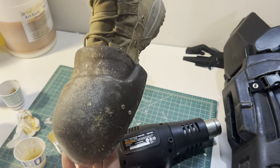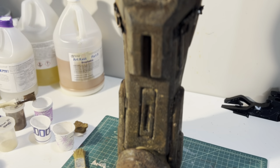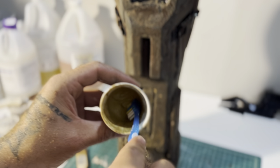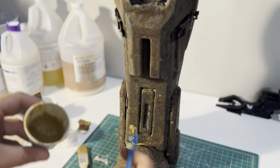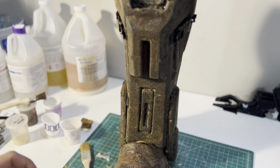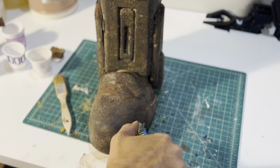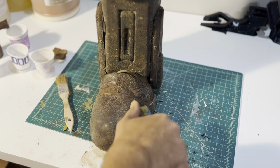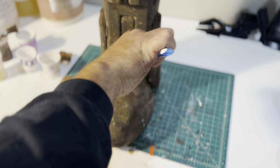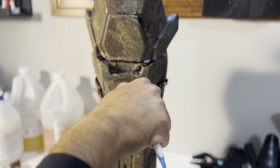I know you saw that paint flick - we're going to talk about that in a minute. Here's the last key to the puzzle. Once you're satisfied with the dirt, mix yourself up a thick paste, grab a toothbrush, dip it in there, and we're just going to take our thumb and flick it all over the piece. What this does is it adds another layer of texture and variety - it simulates a splashed mud effect all over the piece - and you can go as mild or wild with this as your heart desires.